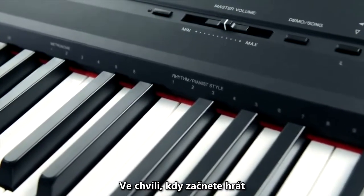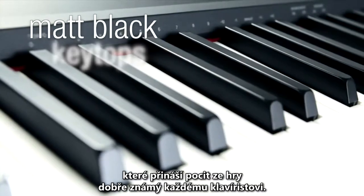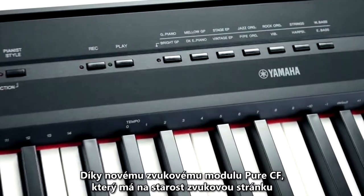From the moment you start to play, you'll notice the smooth graded hammer standard action and matte black keytops, creating a feel that's both comfortable and familiar for any pianist. And with the new enhanced Pure CF sound engine...